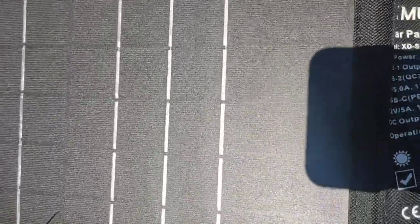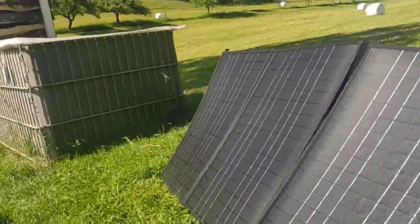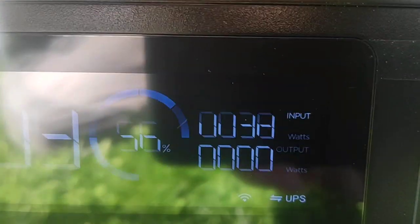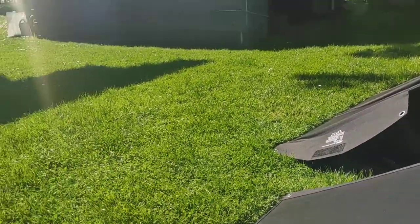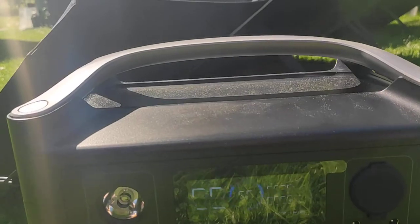At the XMUND they are soldered together. So we have now 38 watts, and I move it now again — it stays at 38. 38 watts.